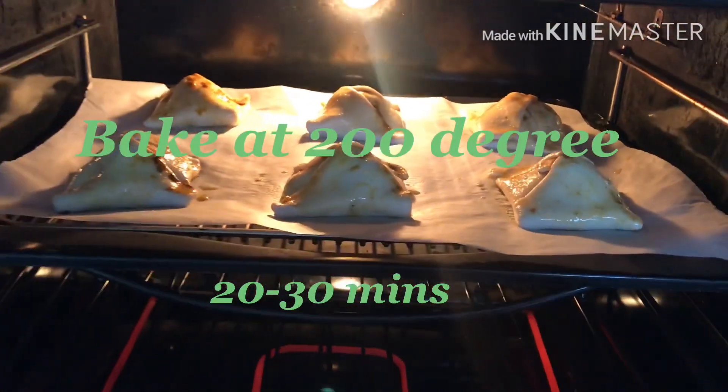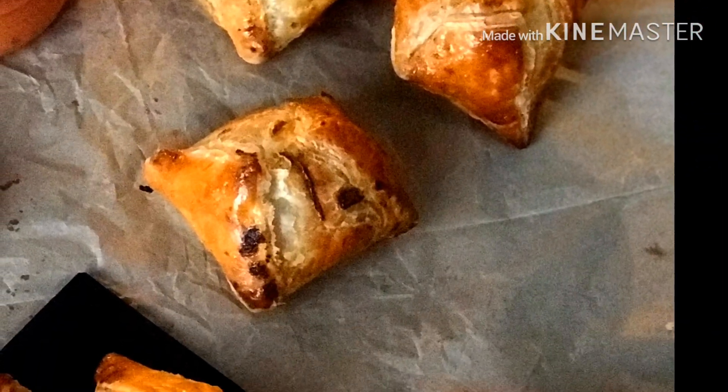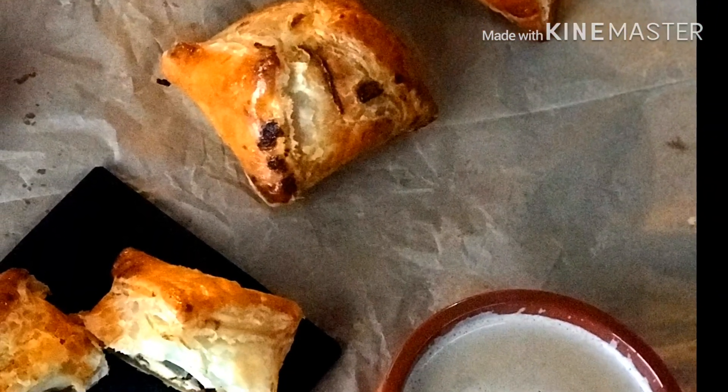I will cook in the oven for 20 to 30 minutes. I will try it again.